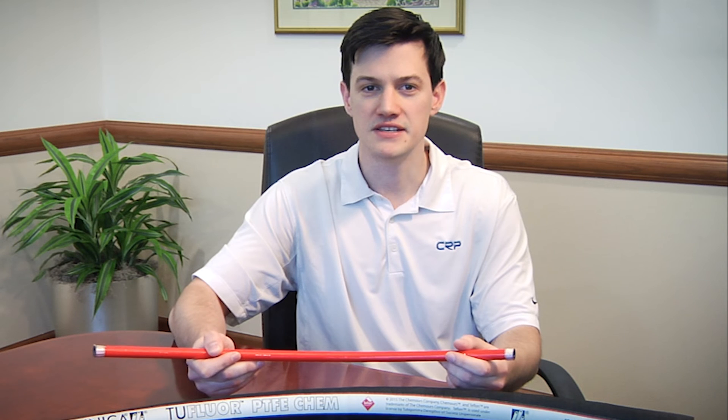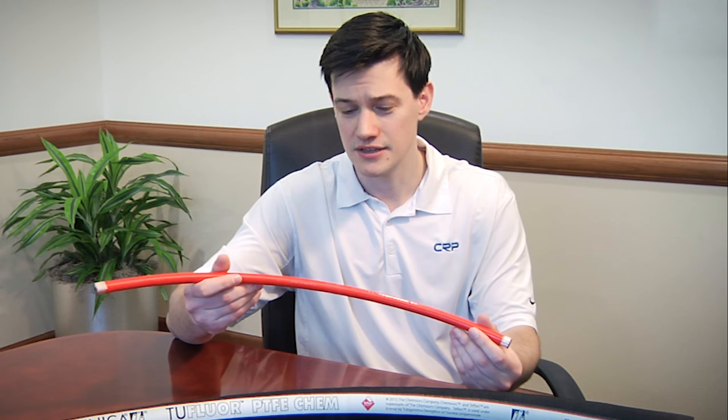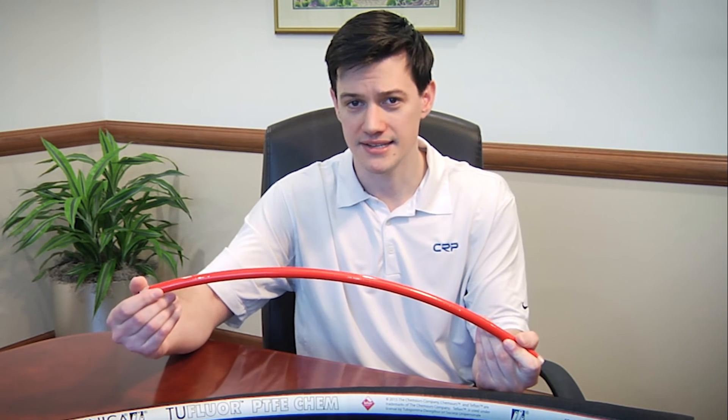The tube is cooled, removed, and a hose is built around it. For this hose, the cover is then extruded on top.